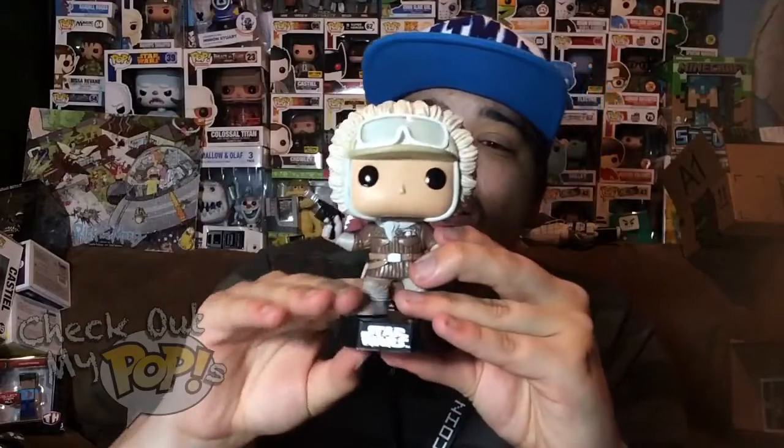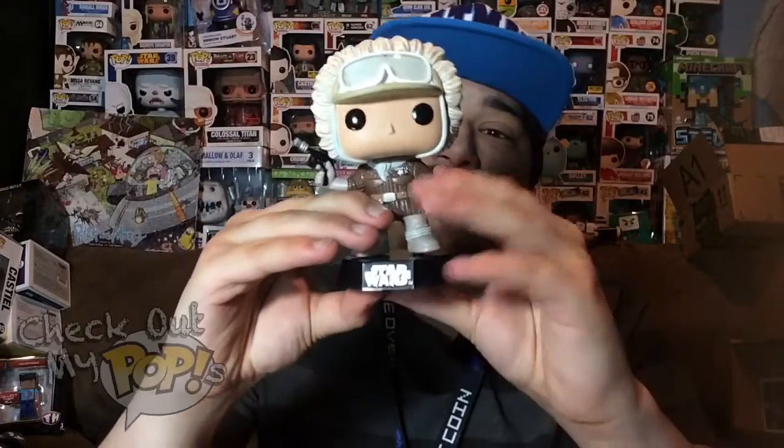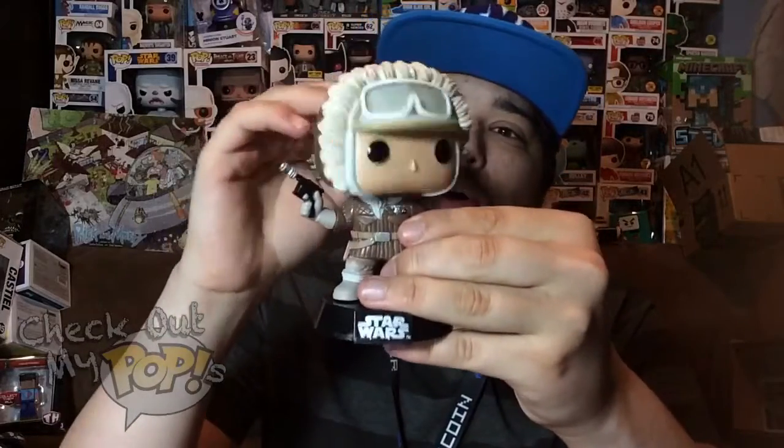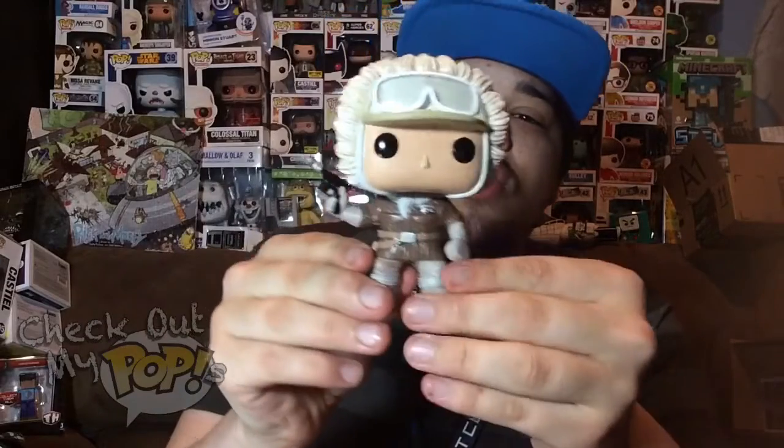Alright, now let's take Mr. Han Solo out the box. Here he is out the box. The first thing you'll notice is he comes with a stand. The second thing is that he has a bobble head, which all Star Wars pops — just like all Marvel pops — come with a head that bobbles. So there is no articulation whatsoever on this figure, but I don't take mine out the box so it doesn't bother me.